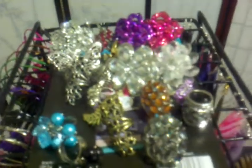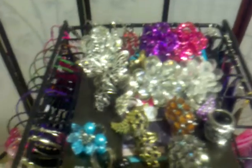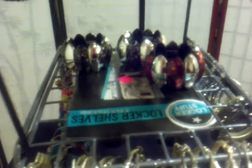On top you can see I have most of my rings — I still have some room to put some more, so I'm going to stack some more up here later on. And as I come down in the middle I have some of my bracelets. I can definitely get some more bracelets on here; I just haven't put everything up here yet.